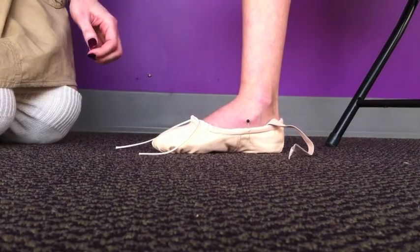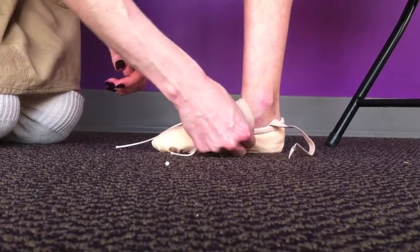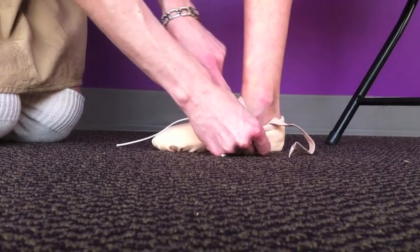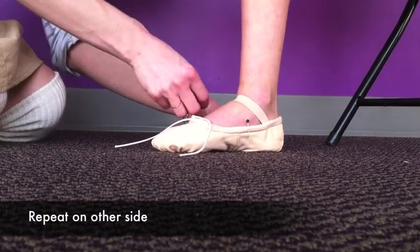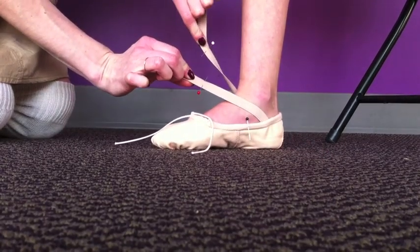I'm going to take my elastic and cross it over. I want it snug, not too tight, but snug. I'm going to make a mark right here — it's going to meet there when we sew it. So now we have our markings here on the shoe and here and here on the elastic.